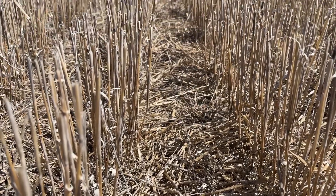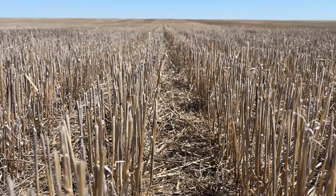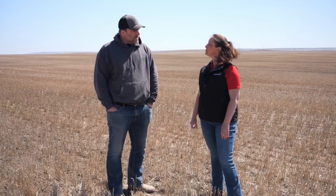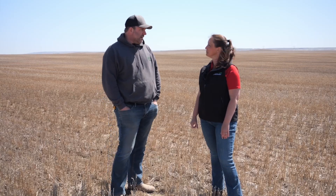So at what point would you say that harrowing is too aggressive? If you're actively turning soil and you can see that you are disrupting the stubble height and knocking it down, then I would try to lessen the pressure on that harrow.